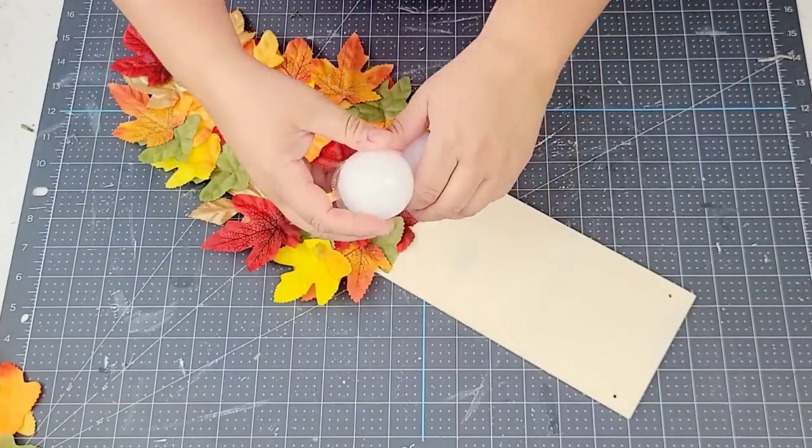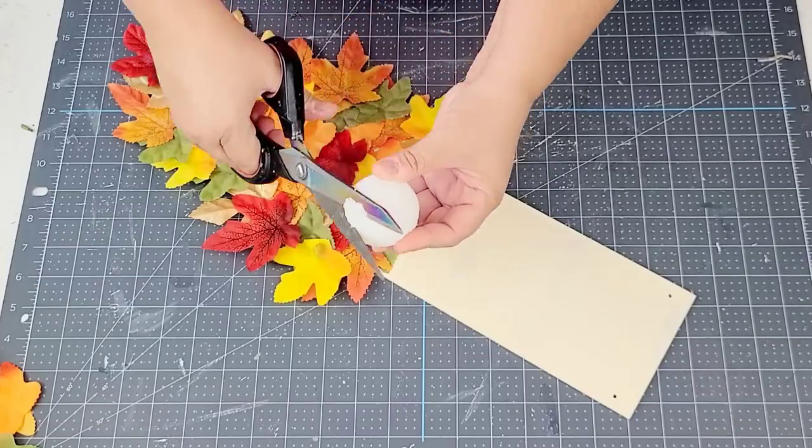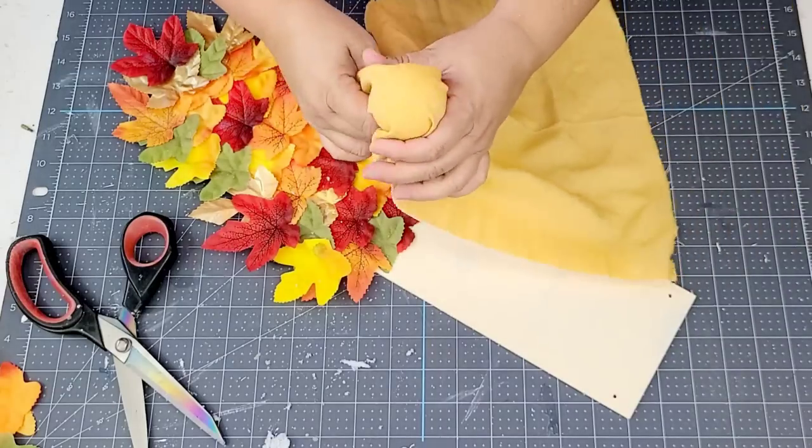Now that I have the leaves where I want them, I'm going to take one of these foam balls — they come four in a pack — and I'm going to use it as my nose. I'm going to flatten one side so it's nice and flat to hot glue it.